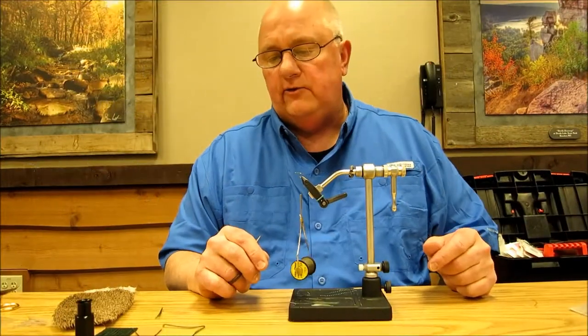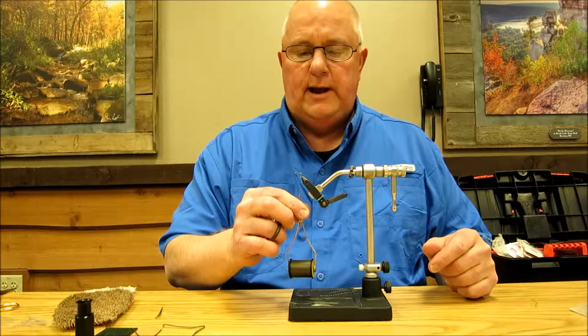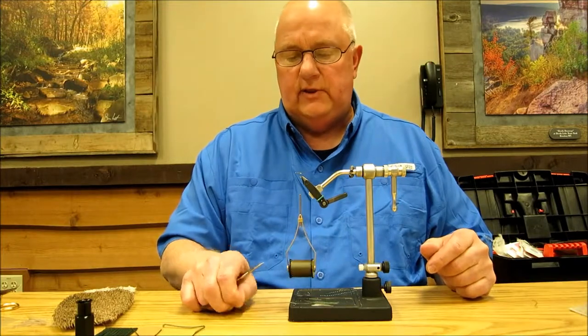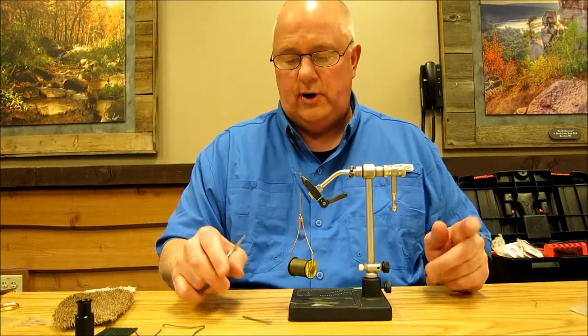The next fly we're going to tie is called an X caddis. It was invented by a couple of guys out in the Yellowstone area — Craig Matthews is one of them. It's meant to give it that shuck look on it, but it's a basic caddis with a shuck on the back.